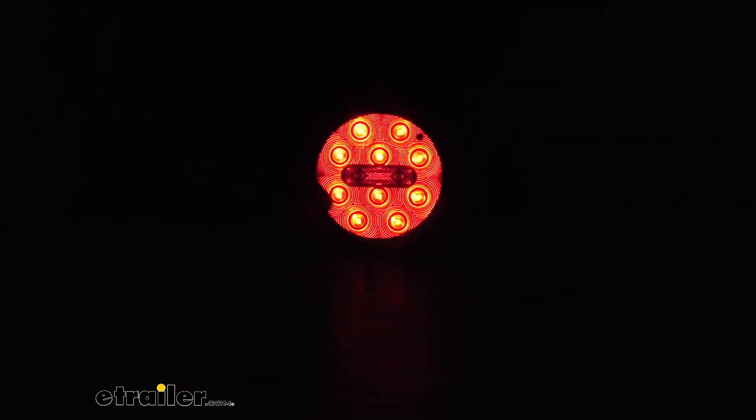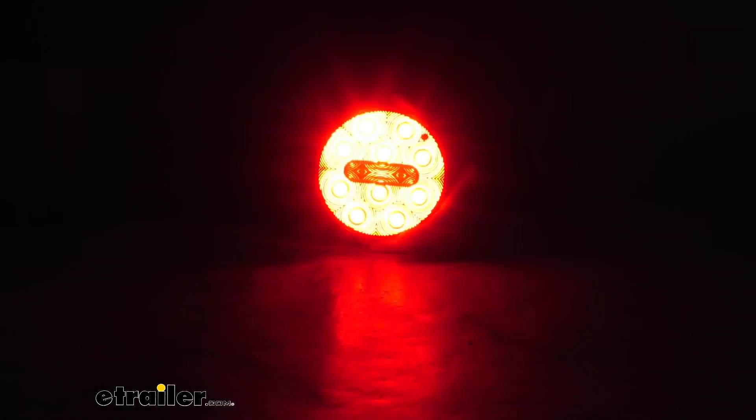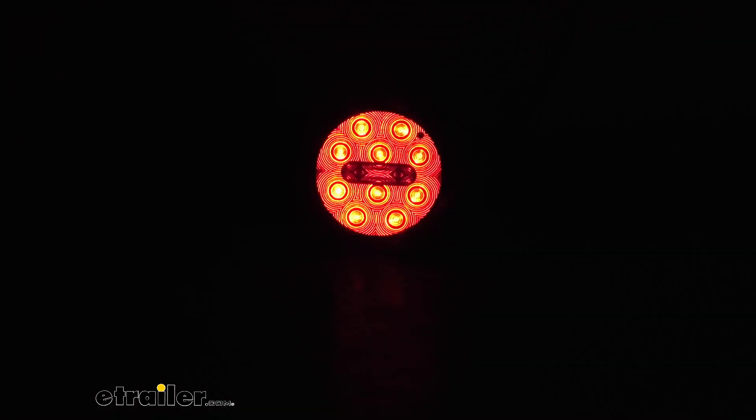We'll go ahead and turn off the overhead light — there's your taillight function. Now when you do apply your brakes, you will notice that those light up a lot brighter to let people know you're applying your brakes. And then if you're going to make a turn, you just hit your turn signal and you can see that they light up brighter but also flash.